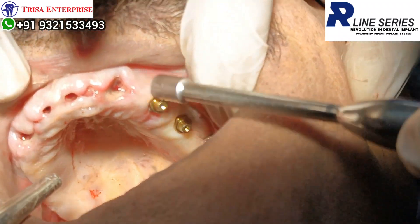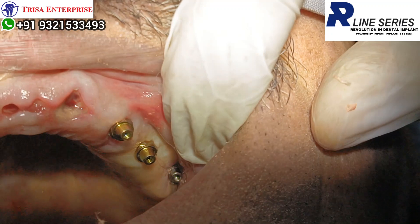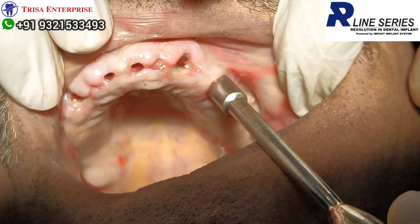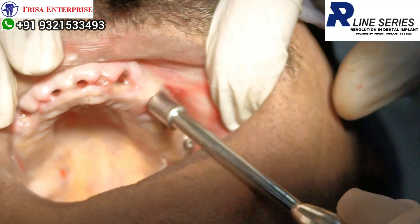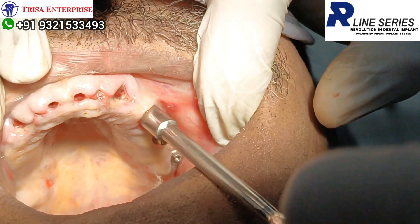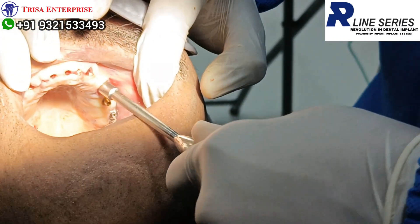Can you see how nicely everything has got submerged in the extraction site? If I would have selected 13mm, it would have been 2mm supra-gingival. You can take 1 or 2mm more. Whenever you want to put it a bit deeper, you take 2 turns out and 1 turn in, 2 turns in — so you can fine-tune the depth.